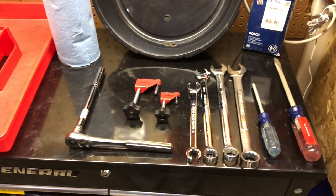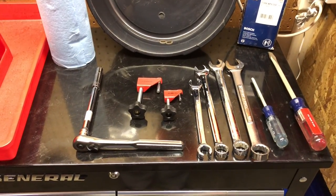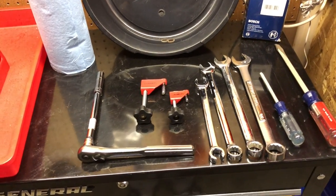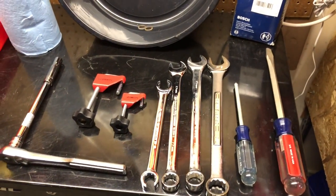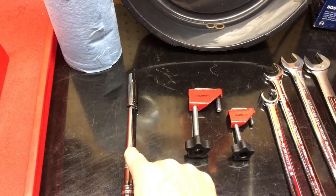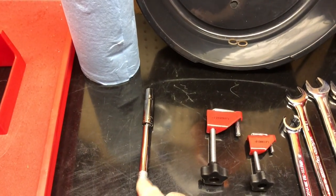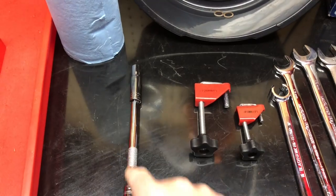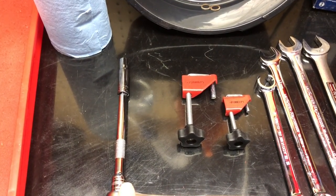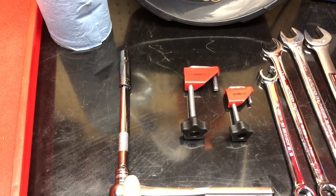I decided to lay out the tools that I used to replace the fuel filter. You need a 10 millimeter socket with an extension — a 6 inch extension with a 10 millimeter deep socket — that helps to get up through the holes in the cover and to loosen them up.